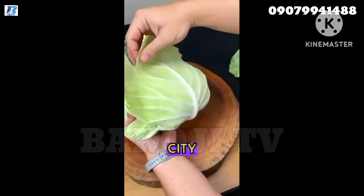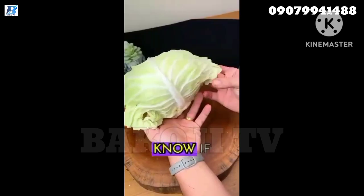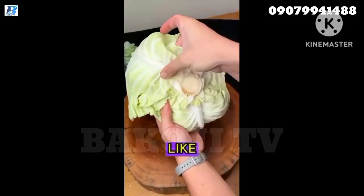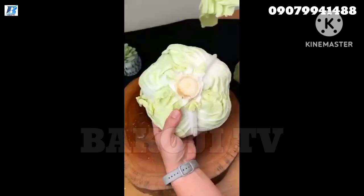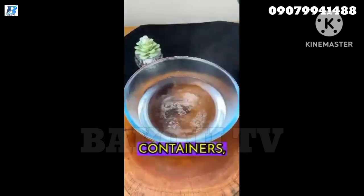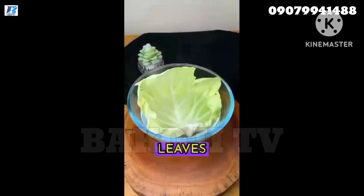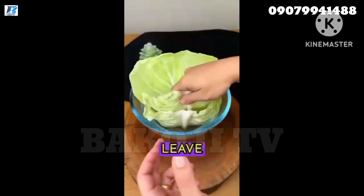While you're at it, tell me what city you're tuning in from — I'd love to know. And let me know if you're all about easy tips like this one. Pour the hot water into a glass container. Never mix hot water in plastic containers because plastic is bad for your health. Now quickly dip the cabbage leaves in the hot water, remove, and leave to cool.